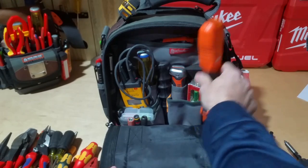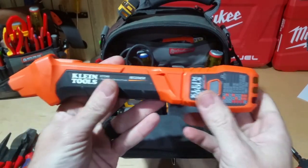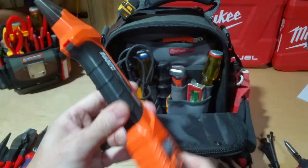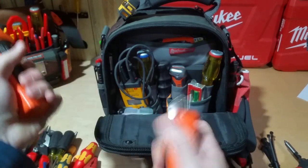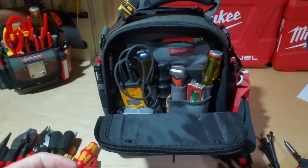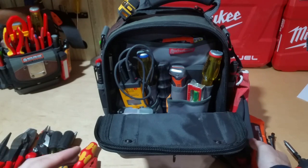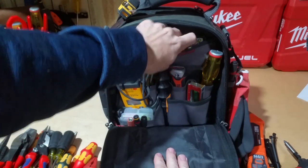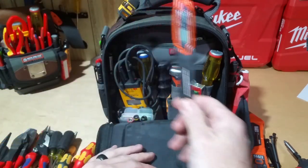Here's the Klein Tools ET310 — it's the transmitter and receiver for a breaker finder, but it's also a GFI plug tester. I like that it's all in one: if I need a plug tester I've got it, if I need a breaker finder I've got it, and they go and stay together. It's probably the best one I've used — I've probably gone through four or five in my career.